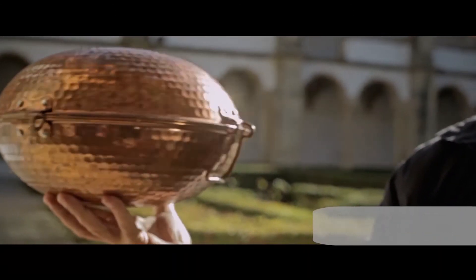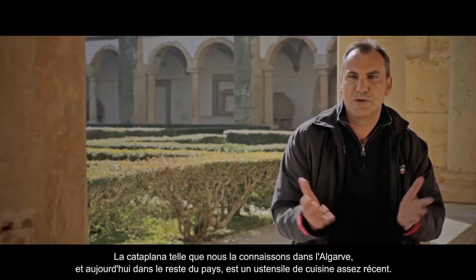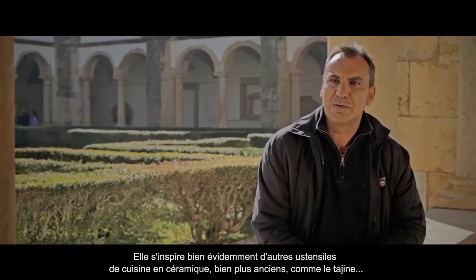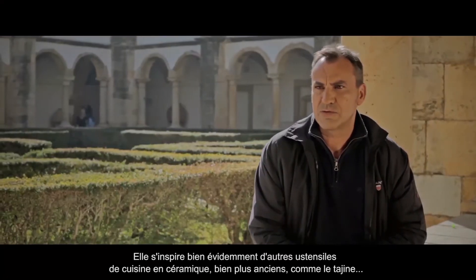Este utensílio chama-se cataplana. A cataplana, tal como a conhecemos no Algarve e hoje no resto do país, é um instrumento culinário muito recente. É evidente que é inspirado noutros instrumentos culinários, sobretudo em cerâmica, muito mais antigos, como a tagina.